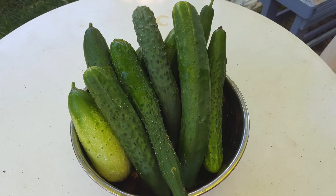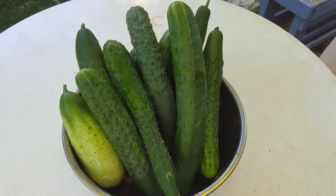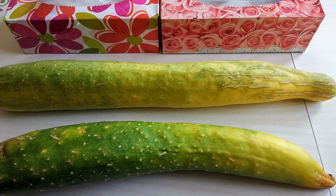Your cucumber seeds should be viable for at least three years. I hope you find this video helpful — please like, comment, and subscribe to my channel. Thanks for watching, see you next time!